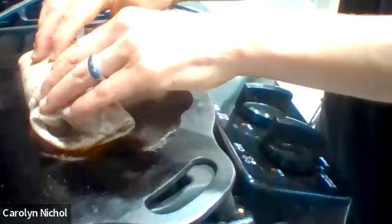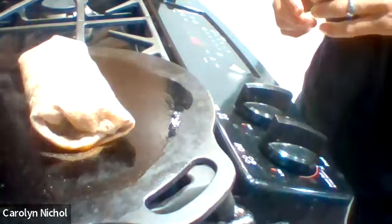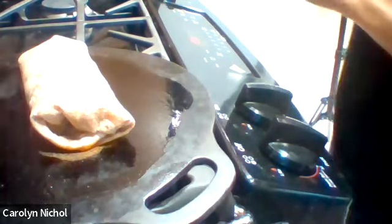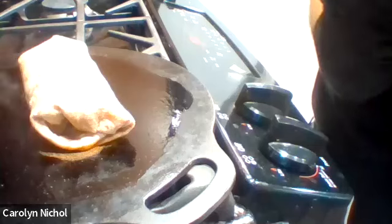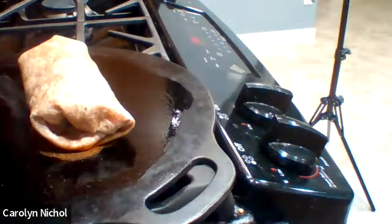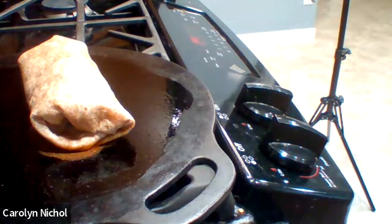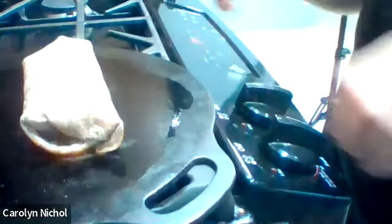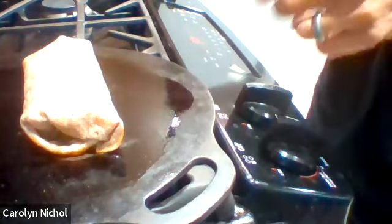Once it browns on either side you'll be able to see it. While this is cooking, I'm going to make a quesadilla. It's not quite there yet — we want to get it browned on each side, turning it over and over. I'm going to move it over a little bit.